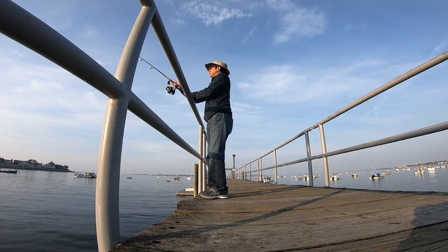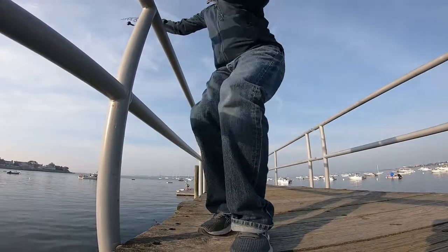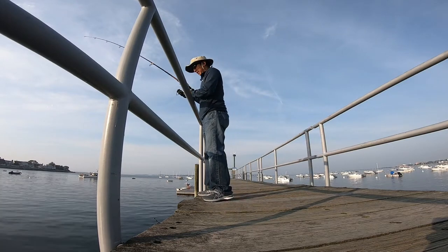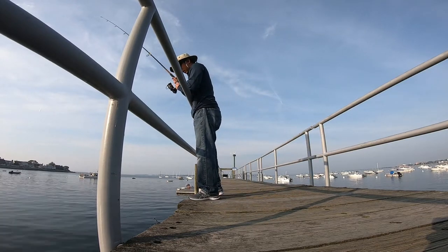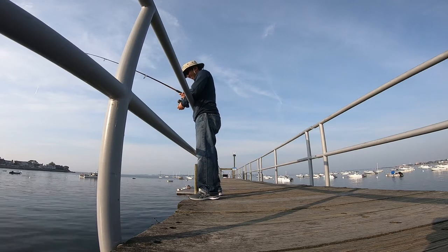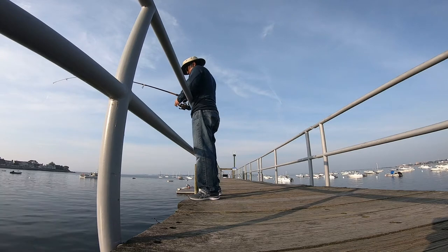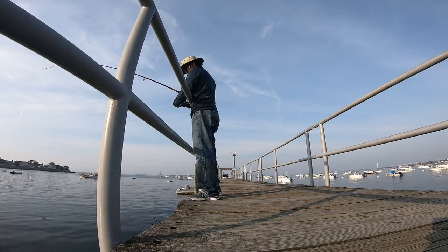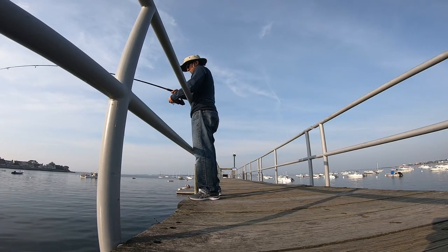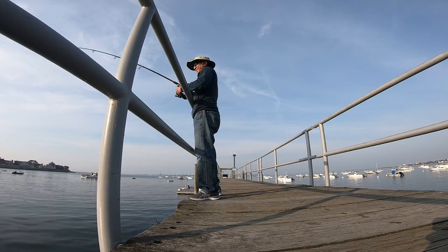When they're born their two eyes are actually located on either side of the mouth, one on each cheek, but when they turn about six weeks old their eyes actually migrate to one cheek. For winter flounder, which I'm targeting, the two eyes end up on the right cheek. For summer flounder, also called fluke, which is a larger fish found further south, the eyes end up on the left cheek.